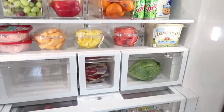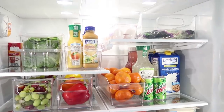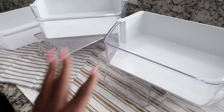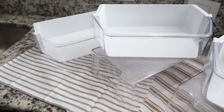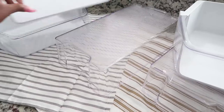Hey you guys, welcome back to my channel! Today I will be deep cleaning my fridge and also sharing my grocery haul. Last night I washed everything — it was turned over to dry. I used some Dawn and a cap full of bleach to clean and sanitize everything. These are actually the compartments that were on the door, and these compartments go in the bottom drawer.